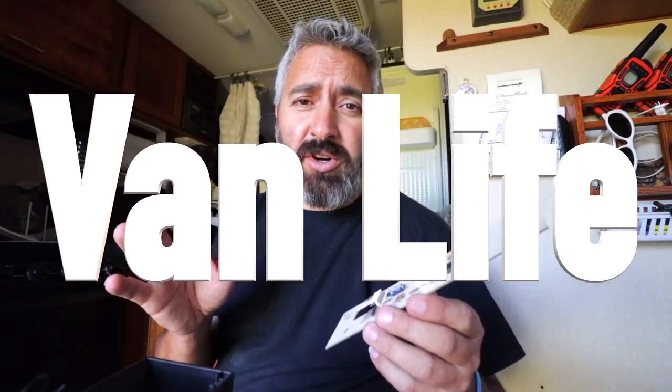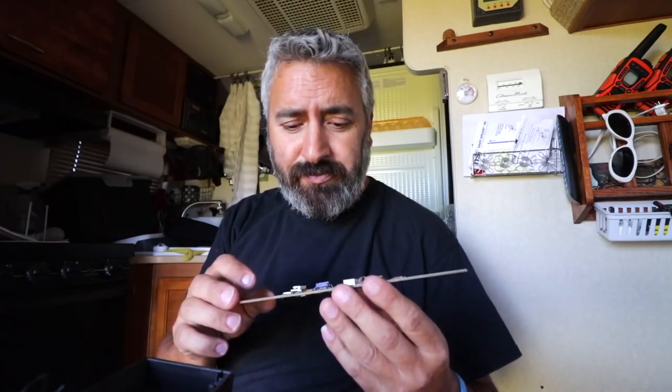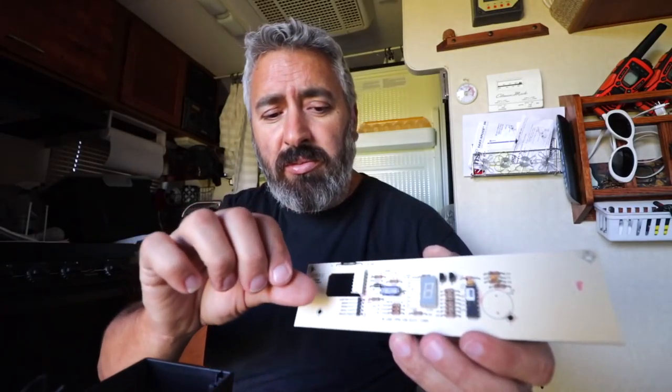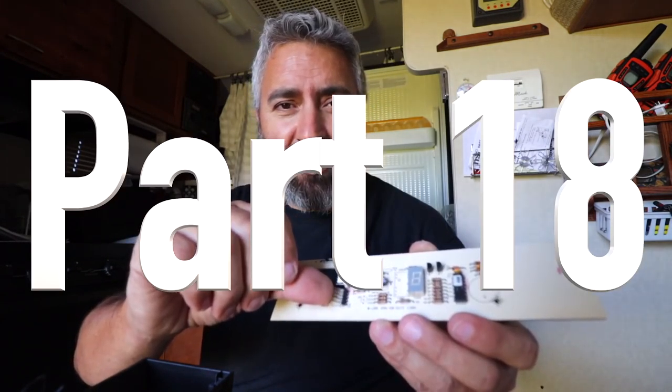Everything stopped working. You couldn't turn it off, you couldn't change anything. I probed a little deeper and I found a problem. Like I said, I'm no electronics expert, but when I see something like this...